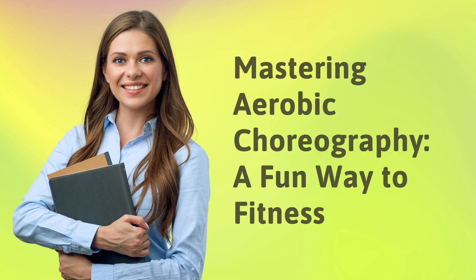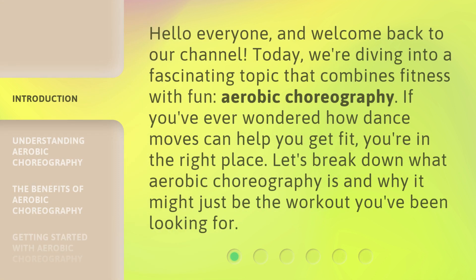Mastering Aerobic Choreography: a Fun Way to Fitness. Hello everyone, and welcome back to our channel.